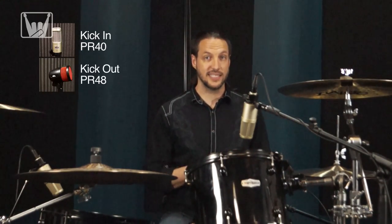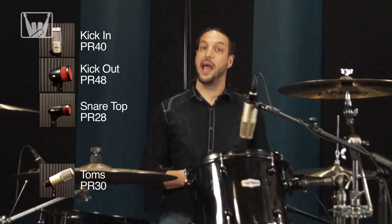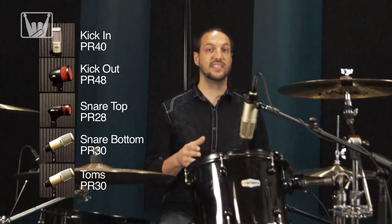For our first setup, we have a PR-40 about three-quarters of the way inside the kick, running through a Chandler Limited Germanium Mic Pre. We also have a PR-48 just inside the hole. On the toms we have PR-30s. On the top of the snare we have a PR-28 and a PR-30 on the bottom, all running through Golden Age Project Pre-73s. On the overheads we have a pair of Audio-Technica 4050s running through the Chandler Limited TG Channel. Let's check it out!